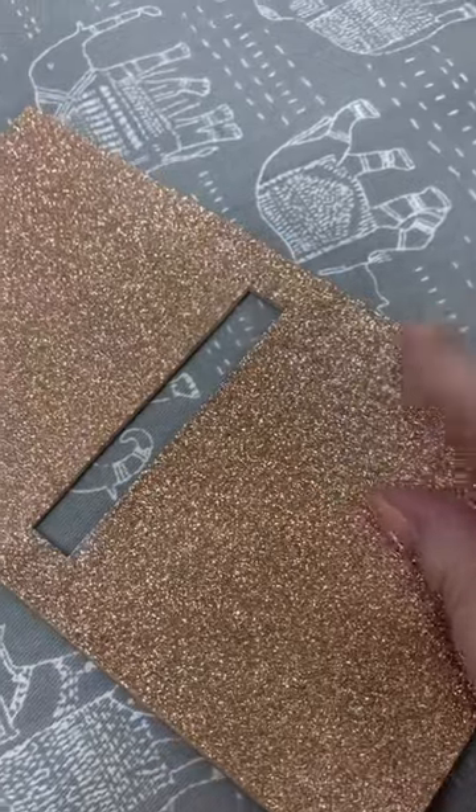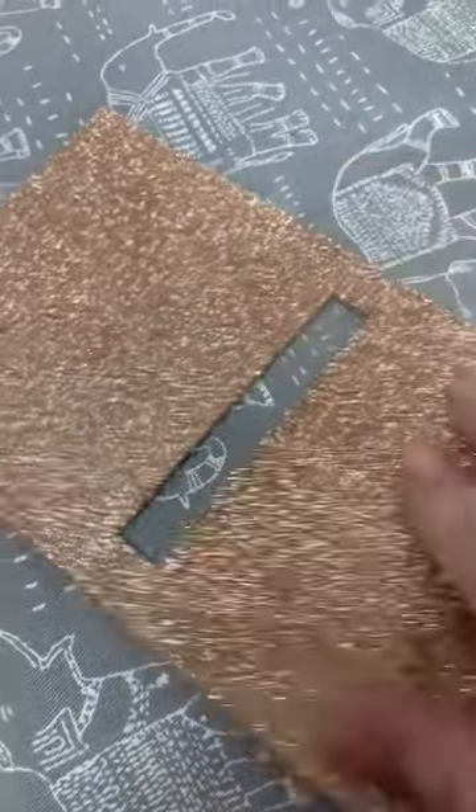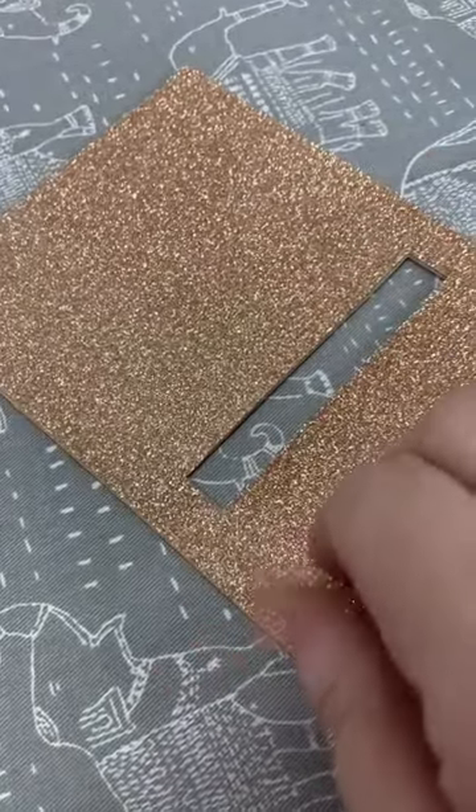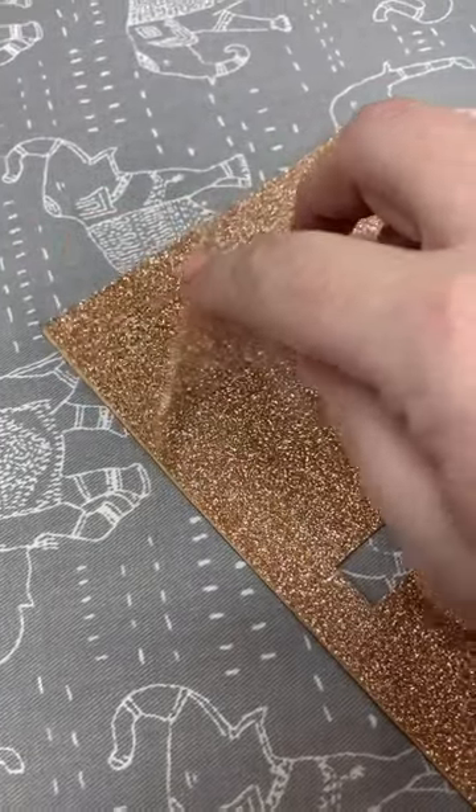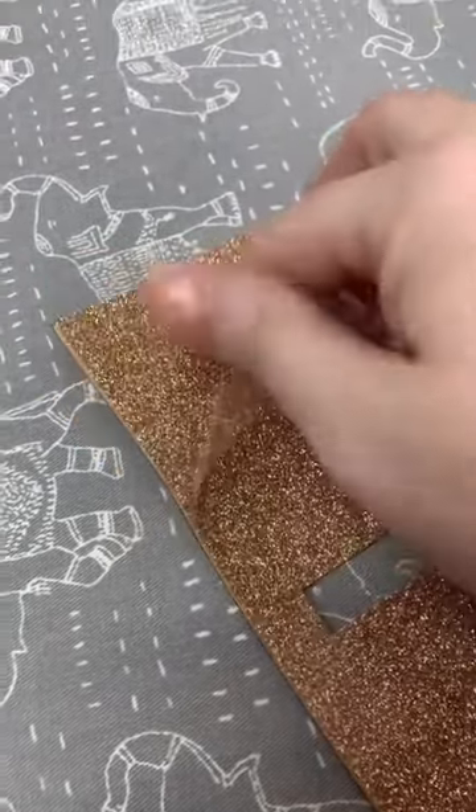Once I think it's done and it's cooled — because this gets really hot, remember there is plastic on here — I just make sure everything is stuck. This plastic on here is a protective sheet, so you're going to peel that off.